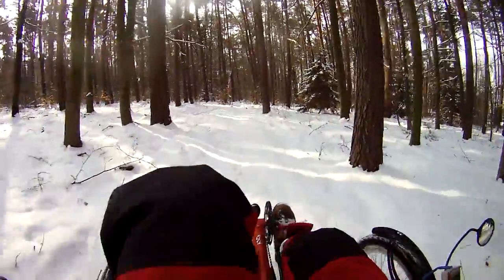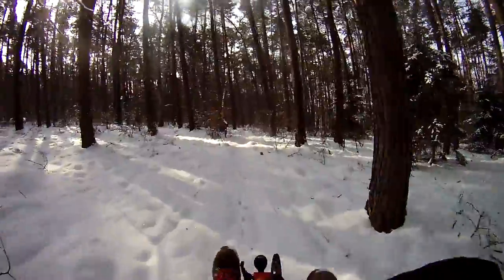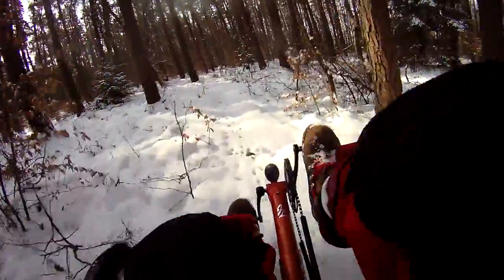Hello X-Heads, follow me along this deer trail to a hung-up tree that I will try to take down with just a felling axe and the rotational hinge method.